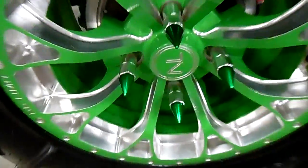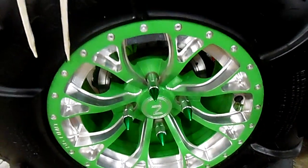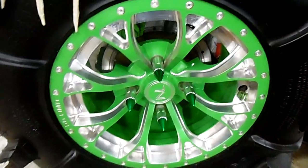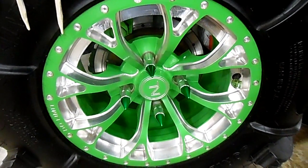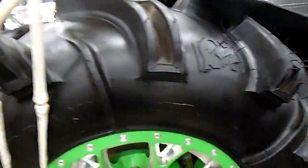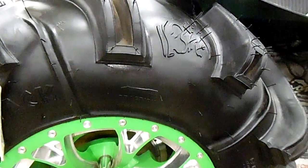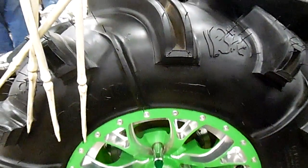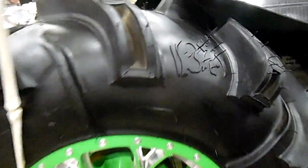No Limit Off-Road has the Venom Bullet wheels in different colors — green, purple, yellow, orange, blue — so definitely get with No Limit Off-Road for wheels for UTV side-by-sides. Gorilla Axle for the Silverback tires, and these are the 30 by 11 by 14 Silverback tires — you can see the little grill on them.